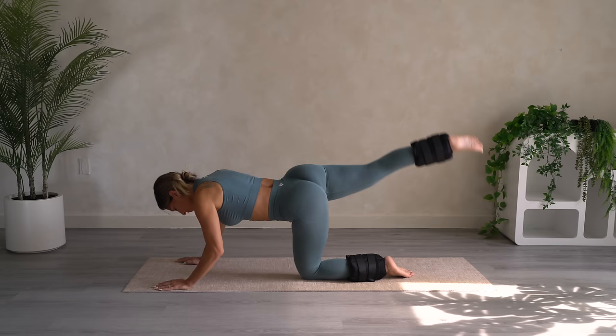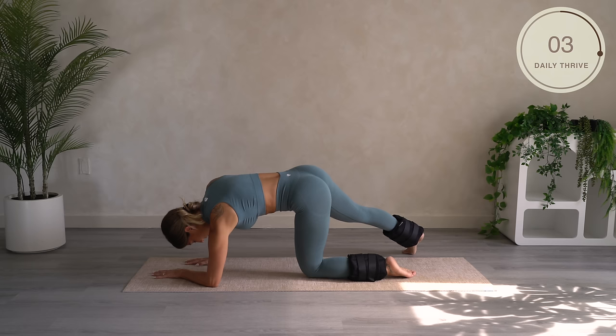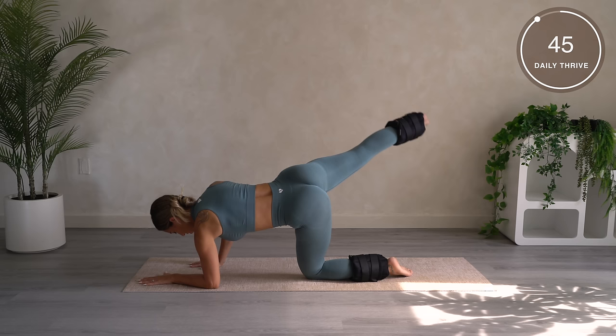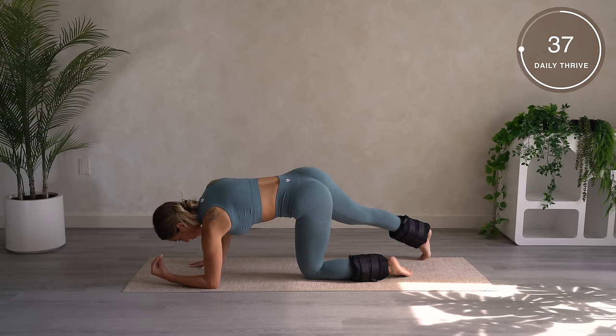Now, instead of doing a donkey kick, we're going to do a side kick. Get on your elbow, bring the other leg out to the side, kind of diagonal from your body. Go up, back down. This one's definitely more difficult, so you might want to go slower. Catch your breath — up, back down. It's totally normal to feel both glute muscles working — your leg that's lifting and the leg that's holding you up.